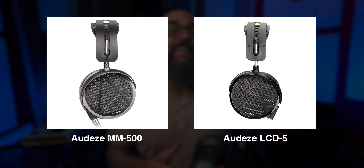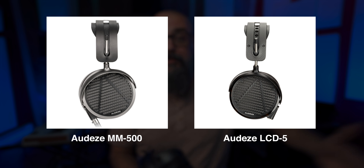The general look is very nice. They do look a lot like the LCD-5 by the same company, Audeze, which is a high-end pair of headphones, and I kind of like that design. Let's go on the Audeze website and look at some of the specs we get with the MM500.